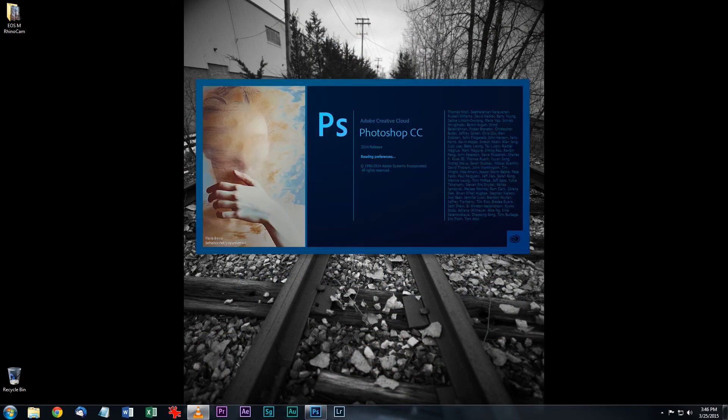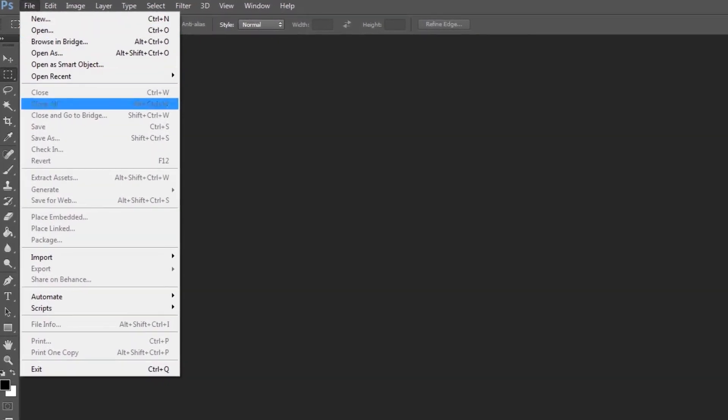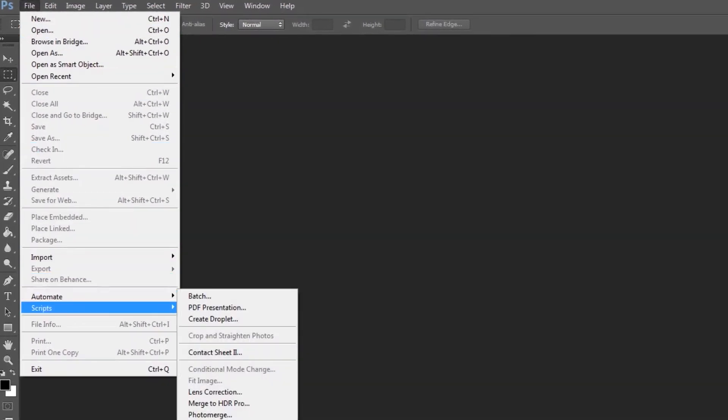Now that you've taken your 8 shots, it's time to stitch them together and see the result. I'll be using Photoshop for this part. There are lots of other great stitching programs out there as well. Click the File drop-down menu and open Automate, then select Photomerge.